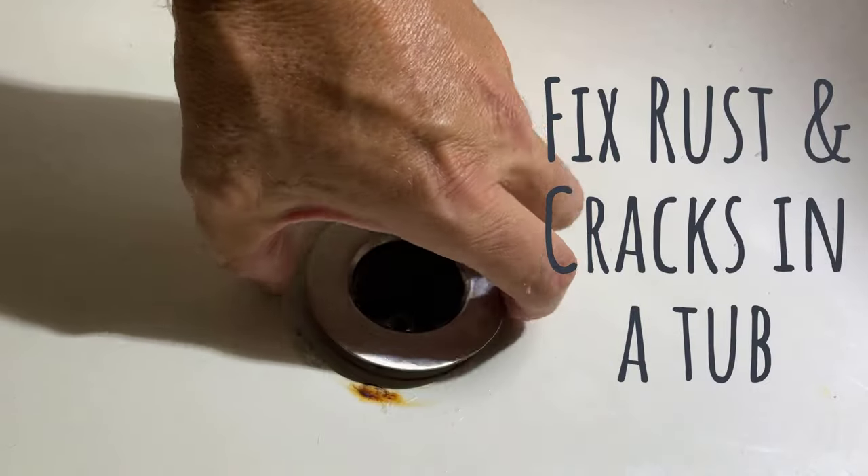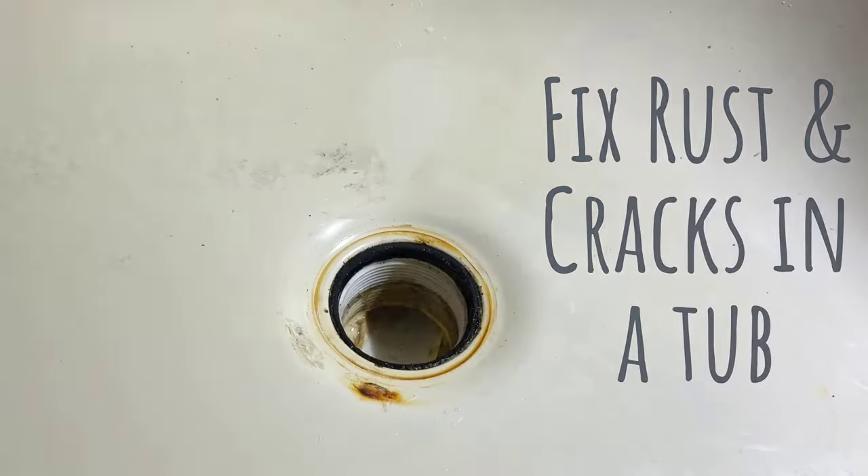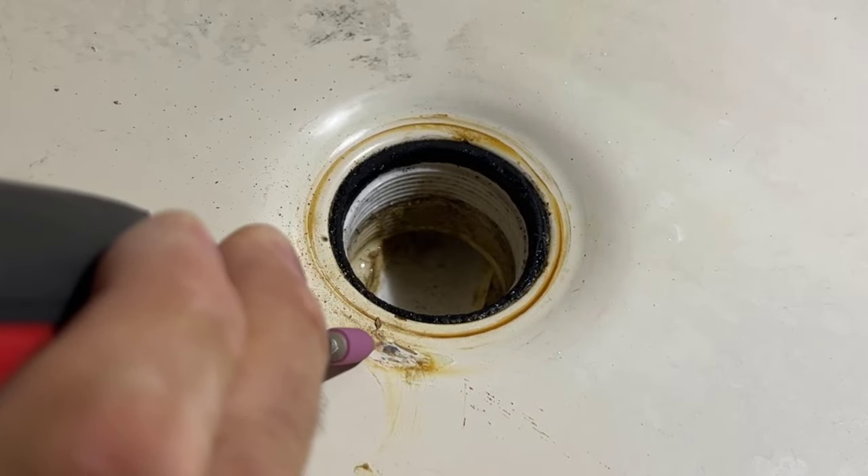All right guys, today I'm going to show you how to quickly repair some damage to a bathtub. You can see my damage happened right near the drain.